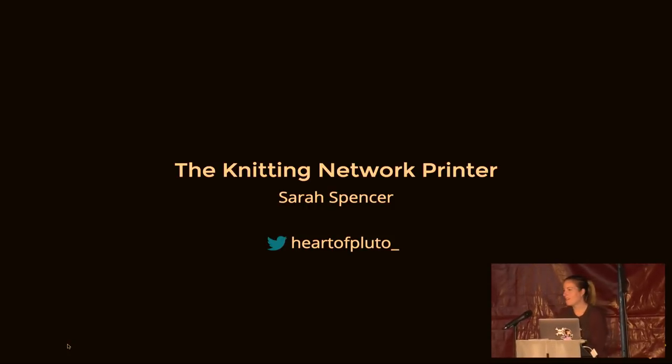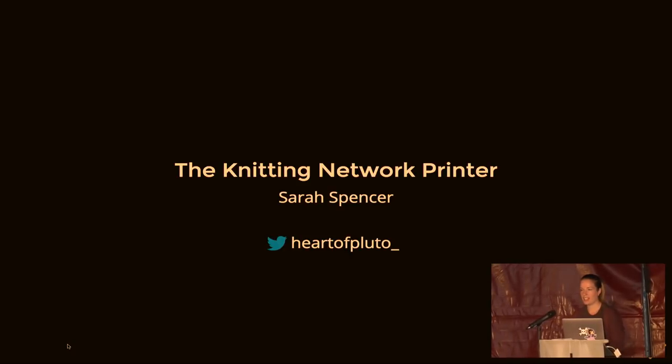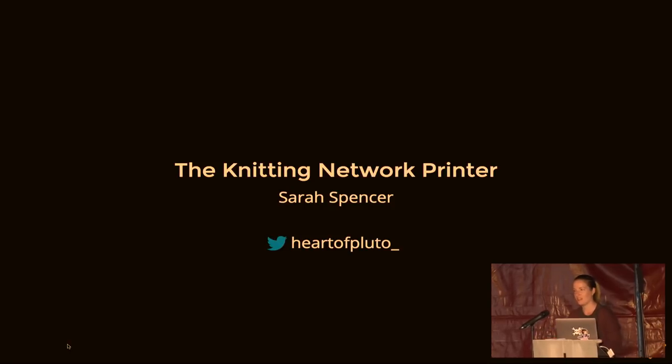Good morning, everyone. Thanks for coming along. EMF has been close to my heart for a few years now — I went to EMF 2014 and I've been in love with it ever since. I've actually had to cut this talk down a little bit; it was originally a 45-minute talk, so my apologies if I rush through a few things. The Visible Knitted Universe tapestry is right at the end, and I think a lot of you want to hear about that. But most of this talk is actually about the technology that made the tapestry.